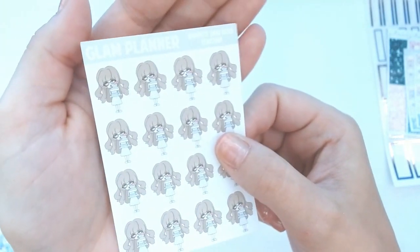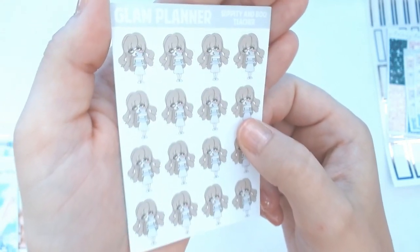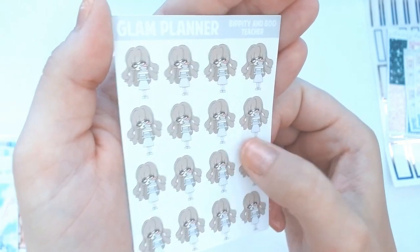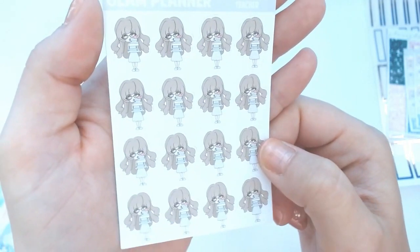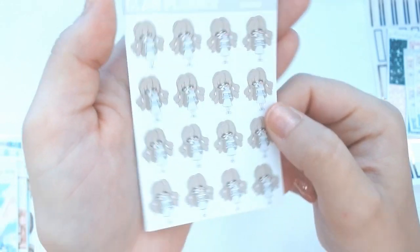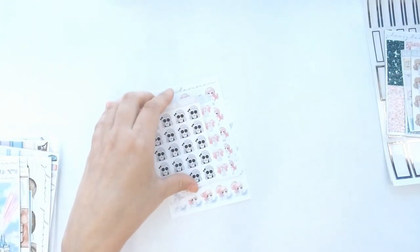I also got my first Bippity and Boo. As some of you might know, my favorite Teeny and Friends character is Lolly and Pop, but I have brown hair so this one actually probably looks the most accurate to me. I think she's super cute too. I did get this one in advance for September going into school — however that's going to look — and in case I have to do more homeschooling, this is what I'm going to be using.